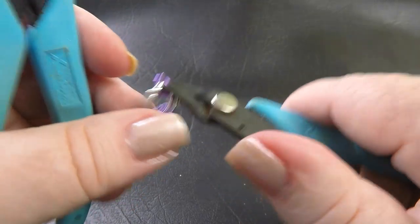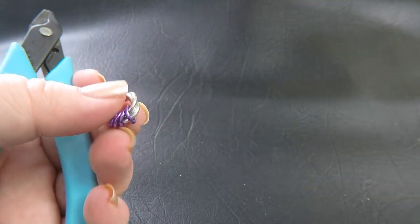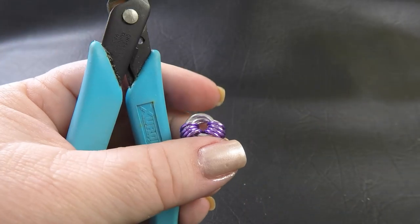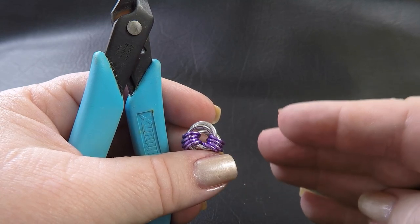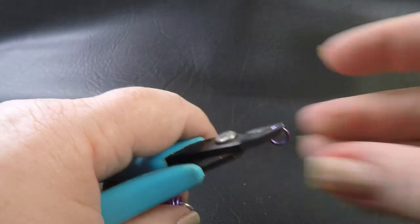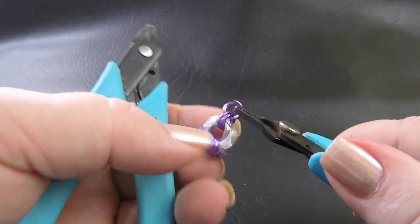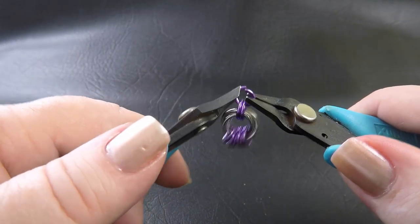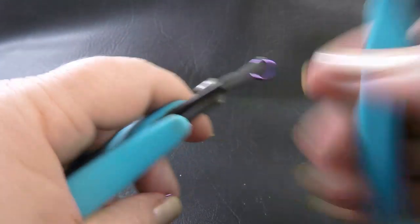Go ahead and finish up doing that and I'll meet you back here to show you the next step. So this is what our work should be looking like now — you've got your Mobius centre and you've got your eight rings attached, four on each side. Our next step is to take up another one of your coloured rings and we're going to put it through two of our rings that are already in the weave, close that up, and we're going to do that all the way around.